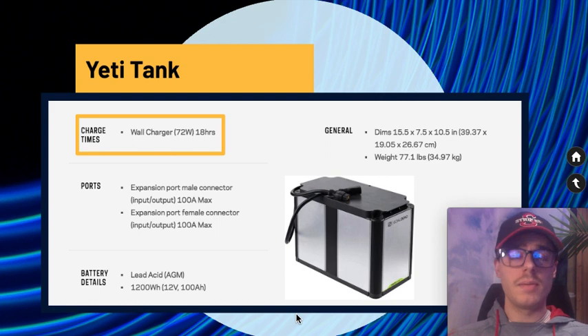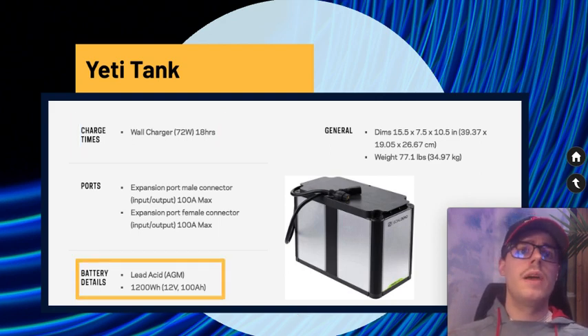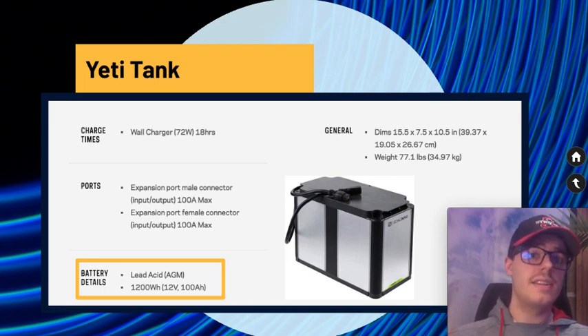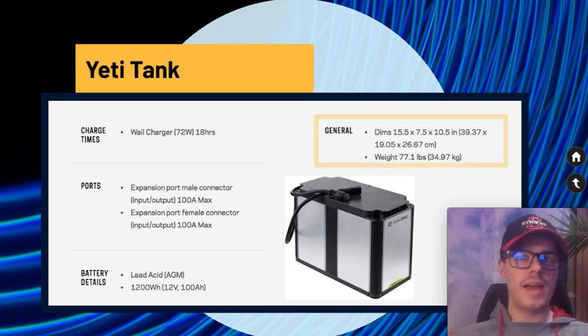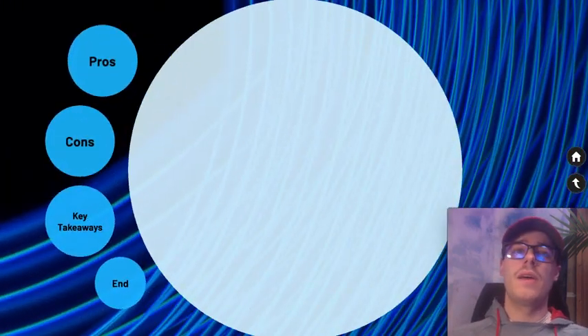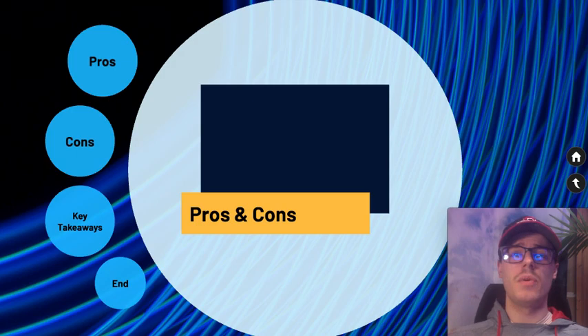The Tank battery is a lead-acid AGM unit rated at 1200 watt-hours — a pretty big battery. Because it's lead-acid, it's going to be heavy: 77.1 pounds. The shape is in a good position for stacking; you can stack up to two of them on top of each other, but no more than two is recommended.